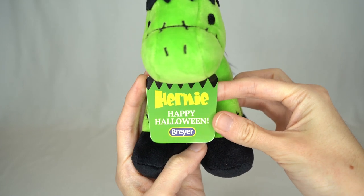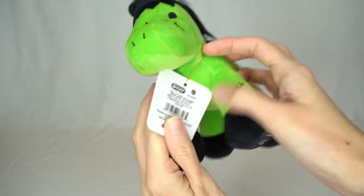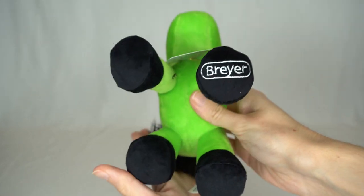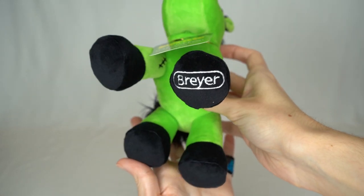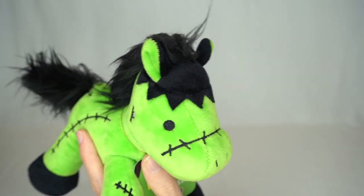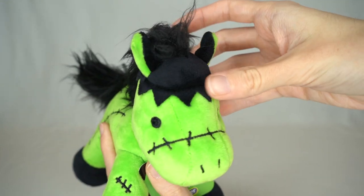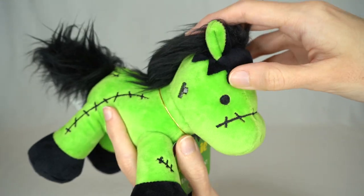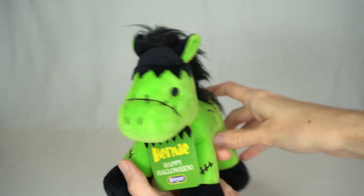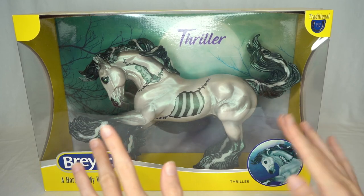He has a little hang tag that says Hermy, Happy Halloween, and on his hooves he has Breyer on the bottom of one of them. His little head is really adorable because they didn't give him a forelock, so he's got this Frankenstein-looking head. He looks very cute and I just love him. Next up, let's unbox Thriller.